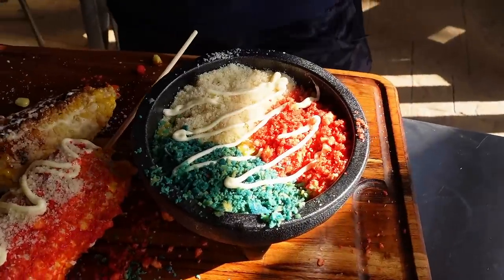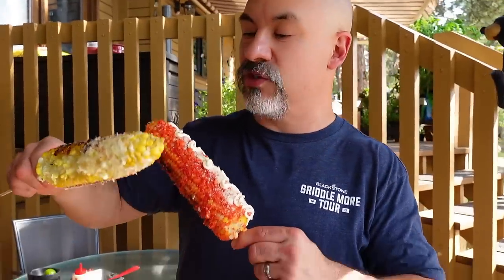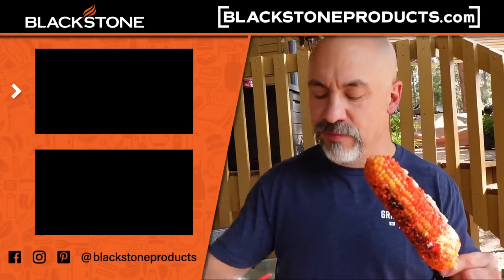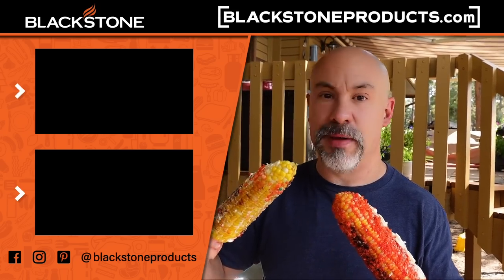I'm taking this into the house to impress the family. What a blast it is to go out to a place like the Colorado State Fair or your local restaurant or carnival and then come back and replicate it on the back porch with the Blackstone griddle. Check us out at BlackstoneProducts.com. Make sure you're watching all of our shows. Until next time, this is Todd — praise the Lord and pass the Mexican street corn, the elote, or the corn in the cup decorated like the Mexican flag. This corn is amazing. Praise the Lord and pass the corn.